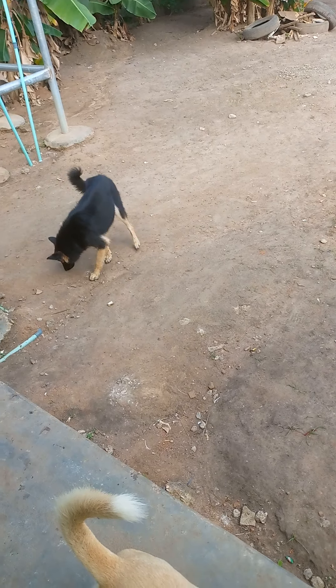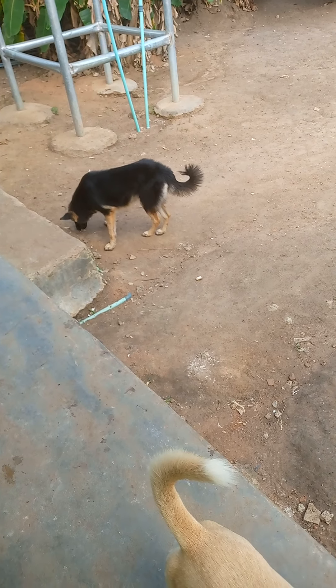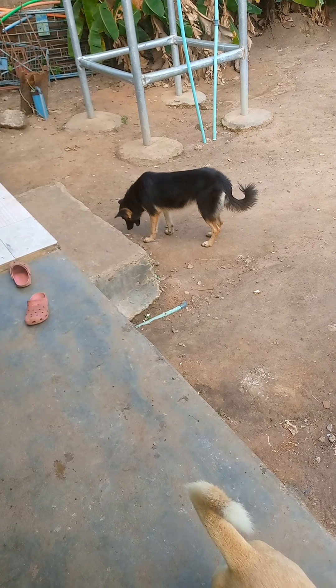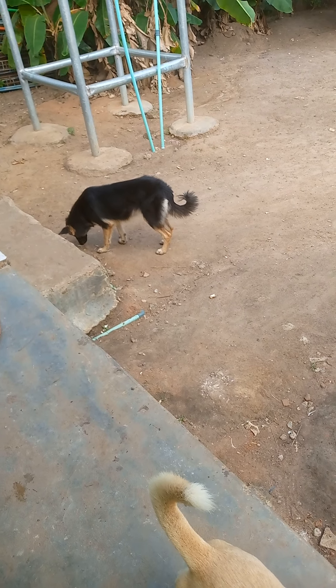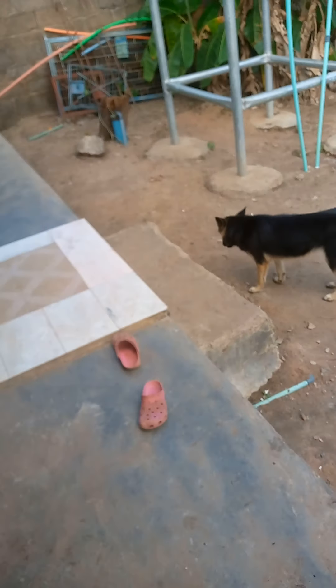Good day fam, this is Bert's TV. So as you can see, this is a German Shepherd, a female German Shepherd, which she's still pregnant — she's not giving birth yet.